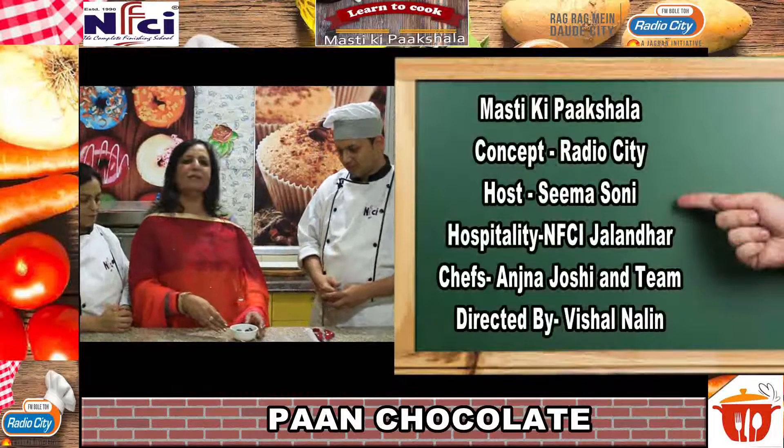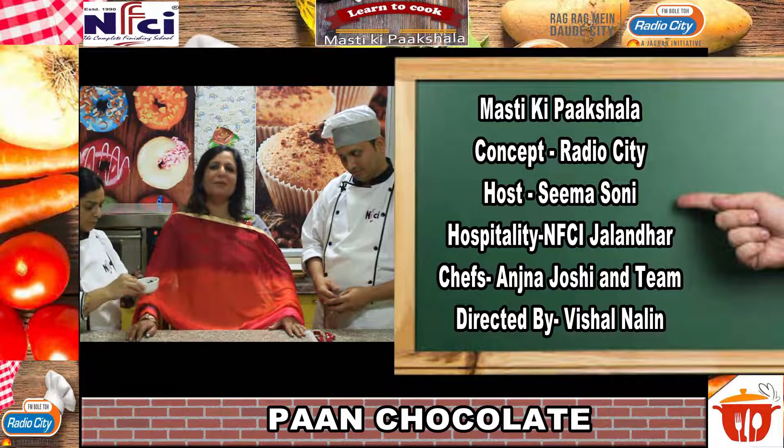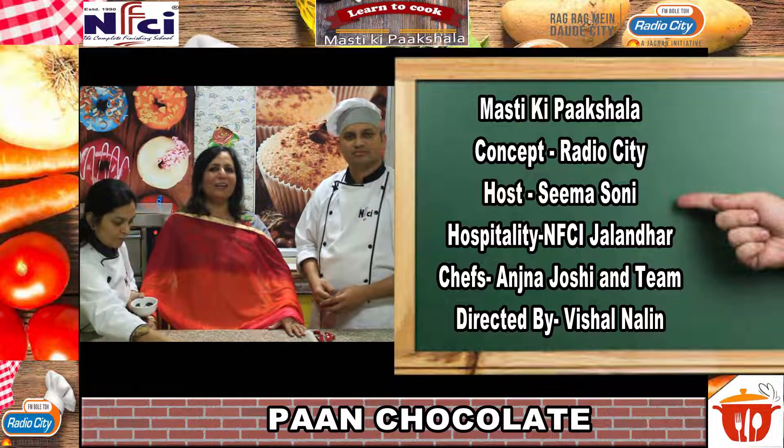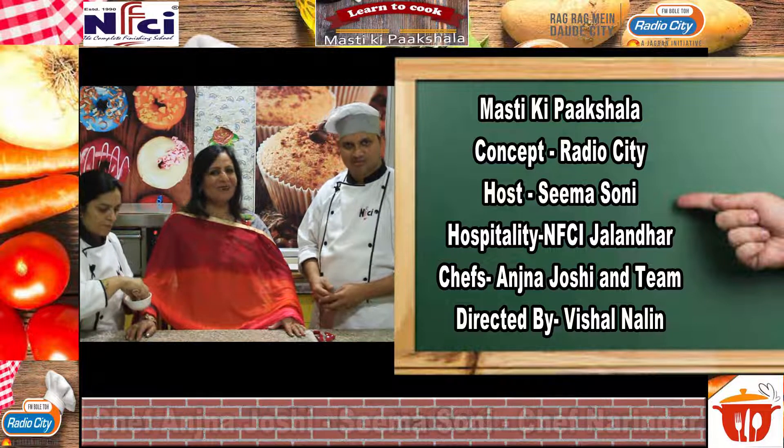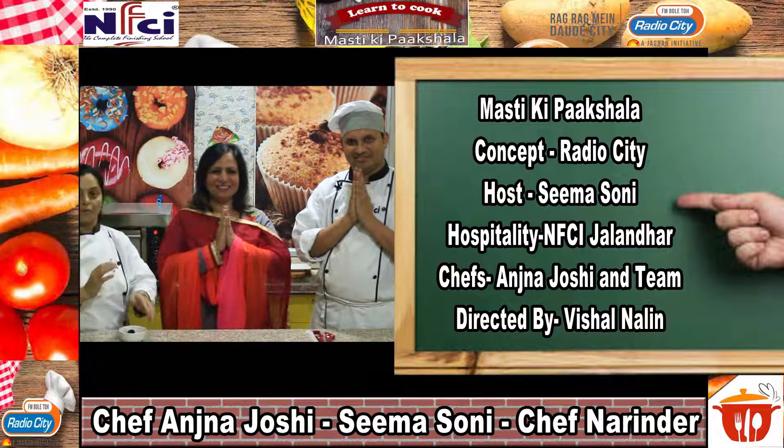So these were the chocolates. We will show you a lot of recipes in Mastiki Pakshala. Please like, comment, and share. Namaskar.